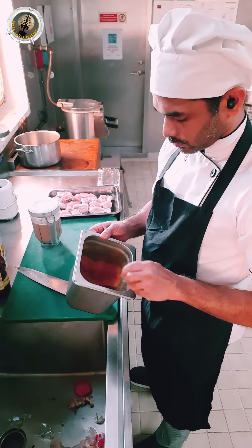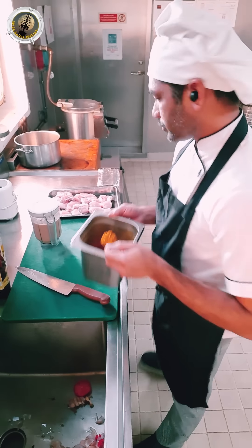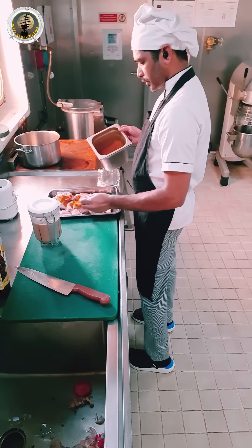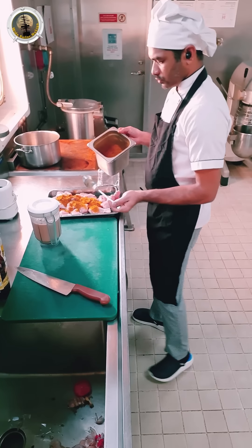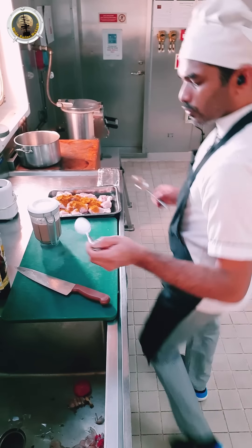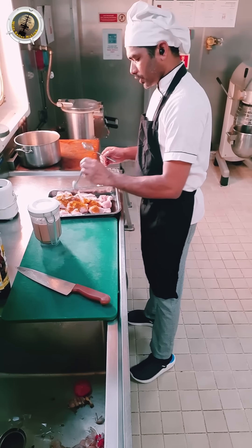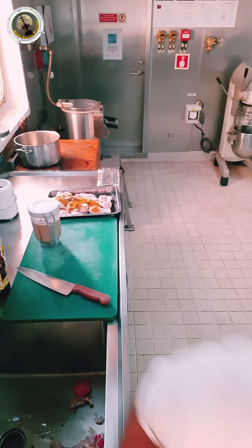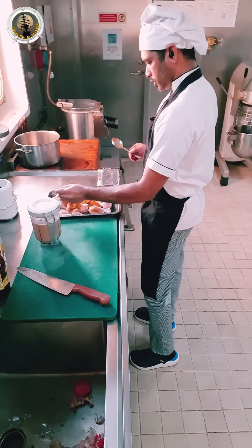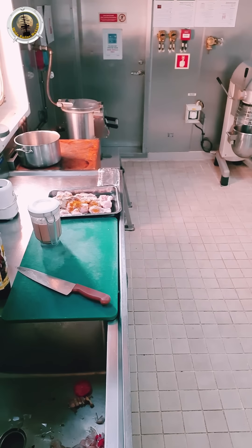I will add the masala powder. If you want to make the curry, you will be able to make it.